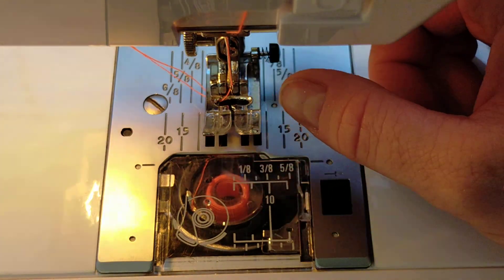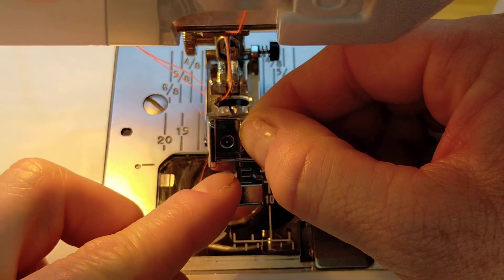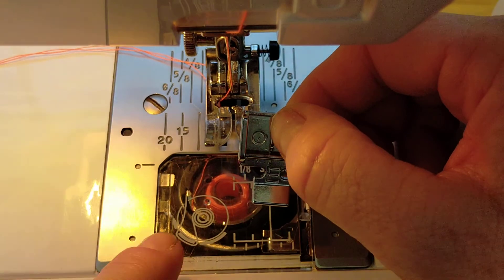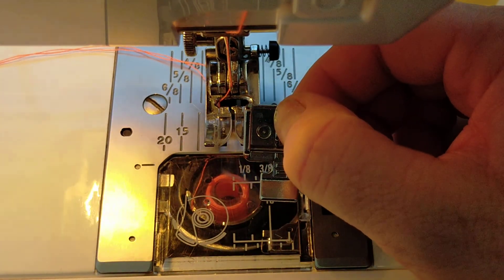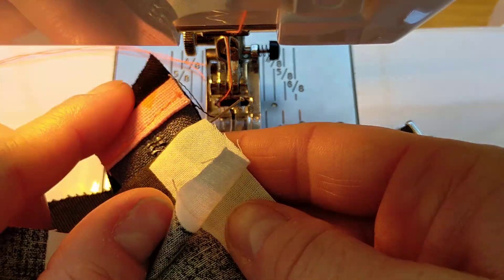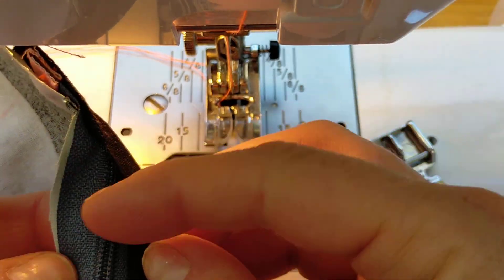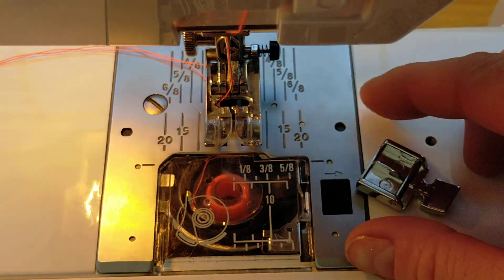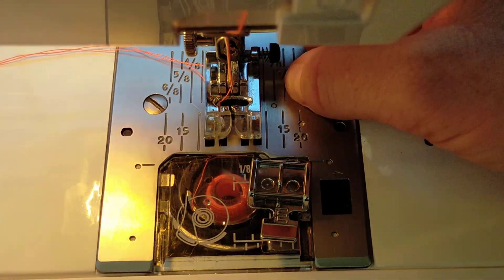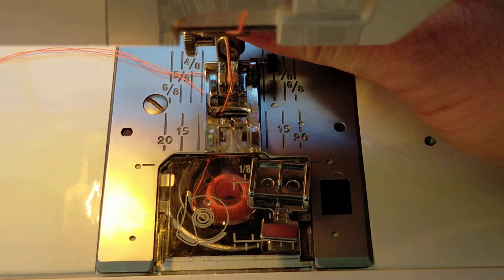Back at the machine, we're going to change our normal presser foot to a zip presser foot. This one can be put on the left side or the right side — it removes the metal part of the presser foot to allow for the zip teeth to be stitched without the zip teeth getting in the way. The zip is very bulky and the machine won't stitch close to the teeth without this being changed. Find the little button at the back — it may be red or black depending on the machine — push it in and it drops the foot off.